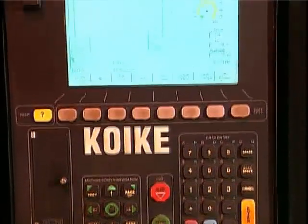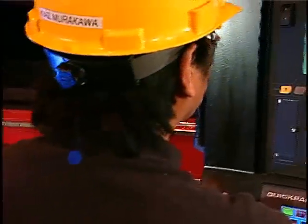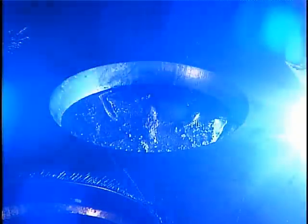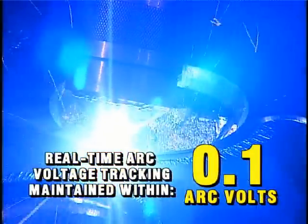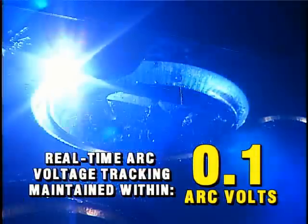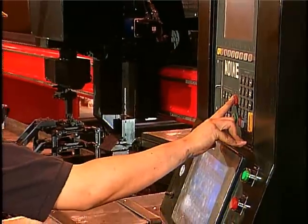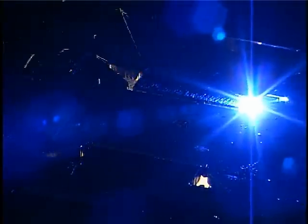Controlled by the D80 Plus Control, the 3D-Link has fully integrated initial height sensing using ohmic contact. Because the cutting head is used to measure the material distance, real-time arc voltage tracking can be maintained within 0.1 arc volts while creating more accurate and consistent cuts. The control also allows real-time monitoring of the height control process parameters. Automatic curve detection technology eliminates the need to lock out the height control when crossing the curve or during cornering cuts.